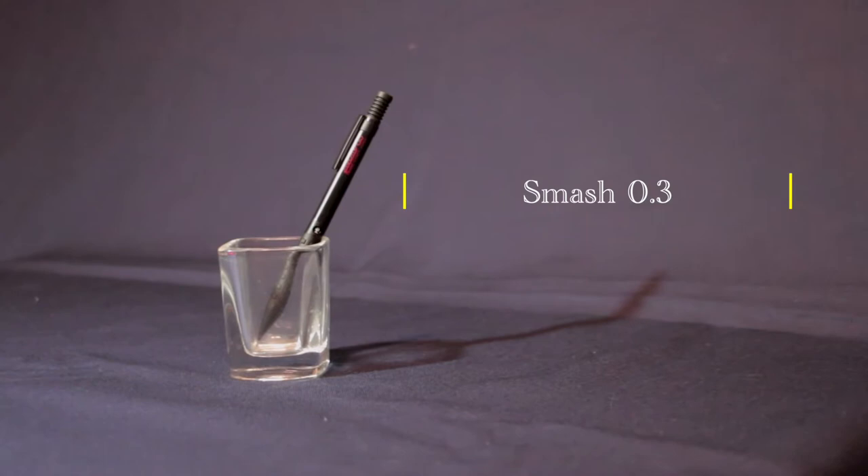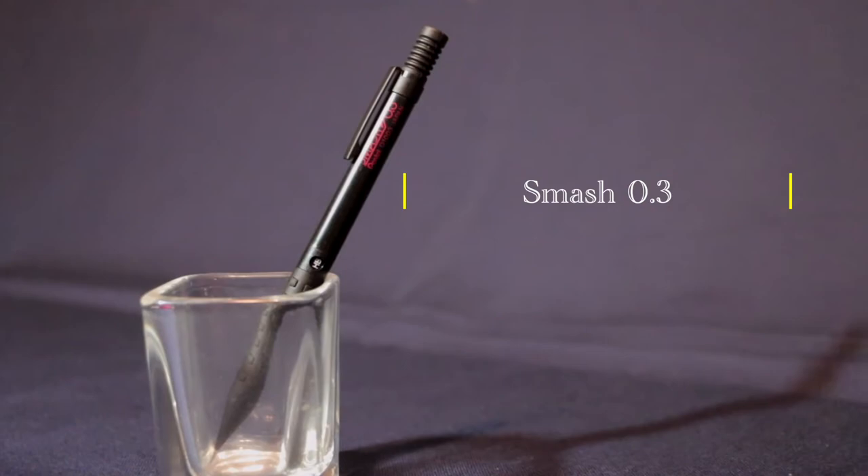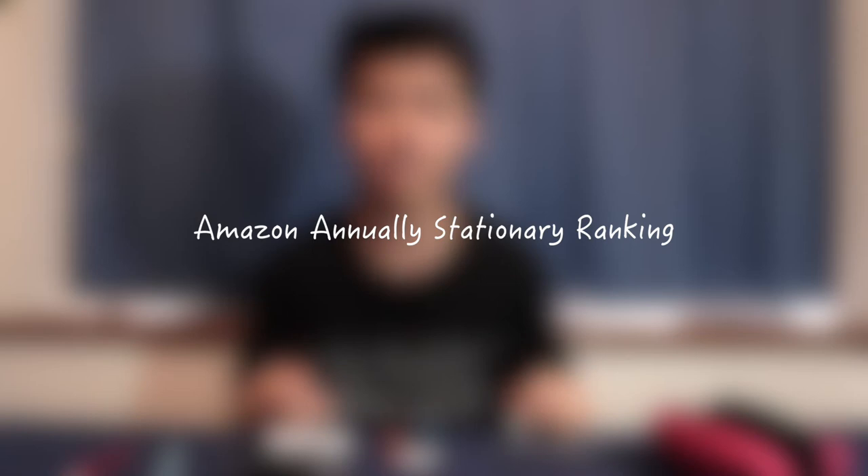I always love the Smash. This one is pretty much amazing because it has a record on Amazon — it's named in the Amazon Annual Stationery Ranking, and this pen, the Smash, has been number one several times. So this one is pretty much amazing, but that's not the exact reason why I love this pen.